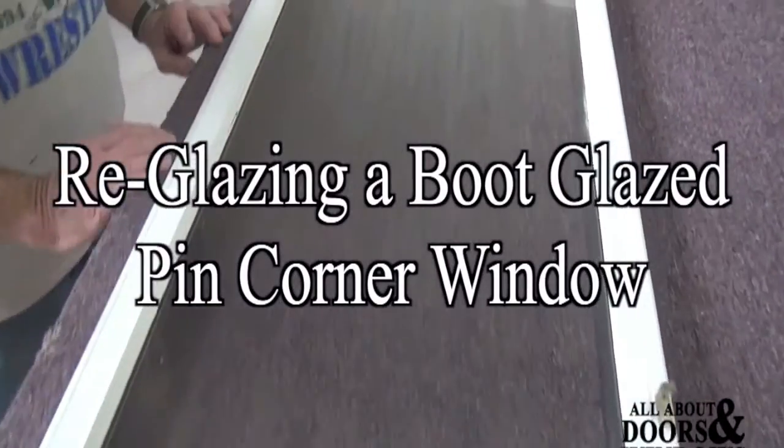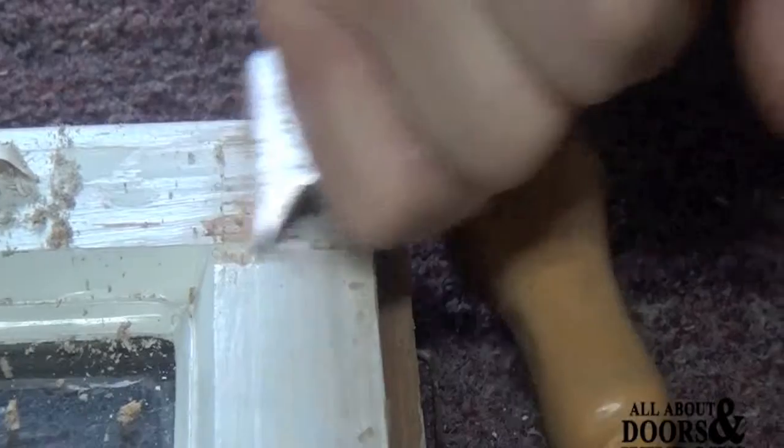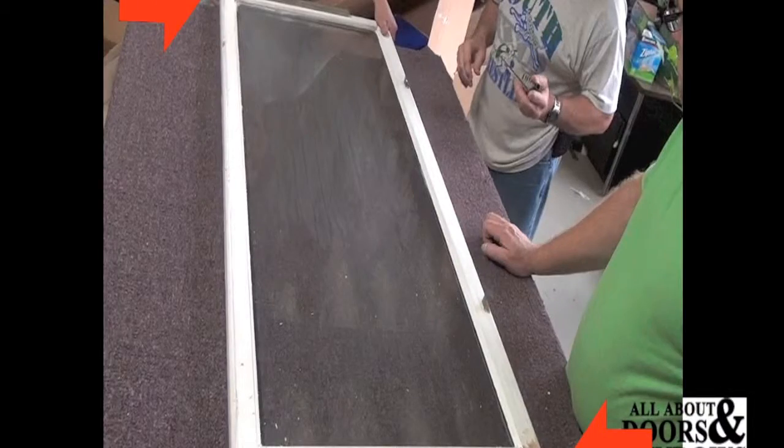We're going to be re-glazing a boot glazed pin corner window. You're going to want to sand the corners to expose the holes where the staples are holding the window together. You want to pull the staples from two opposing corners.